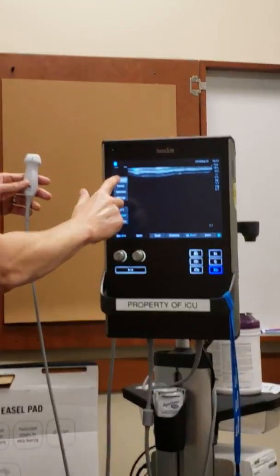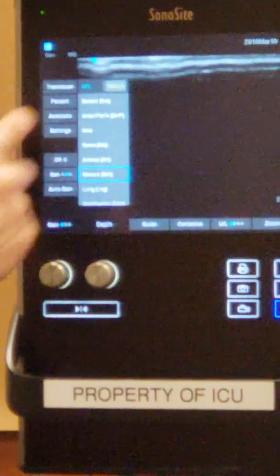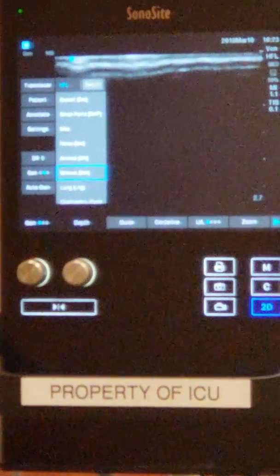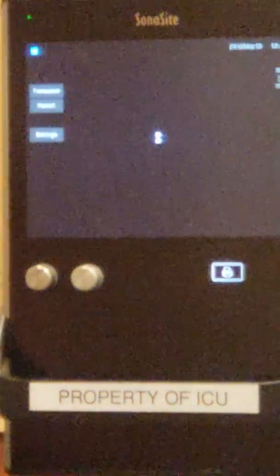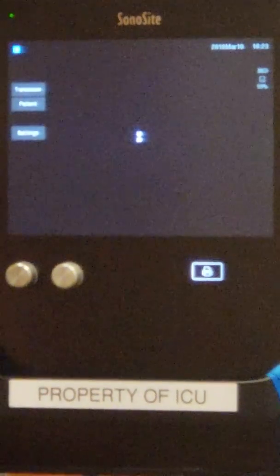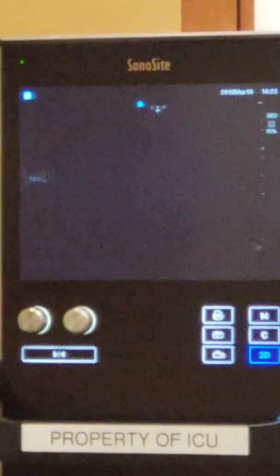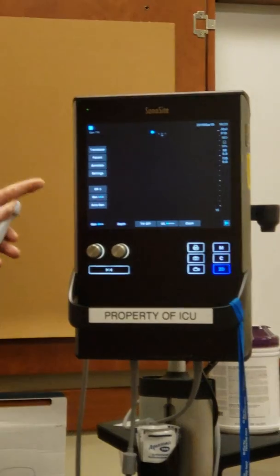To change the probe, we go to 'Transducer,' then click 'Switch,' and it'll switch to this probe. It takes a second.